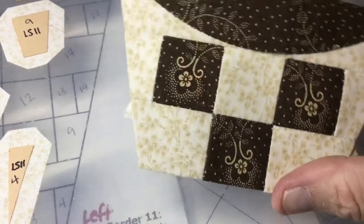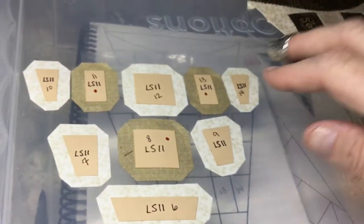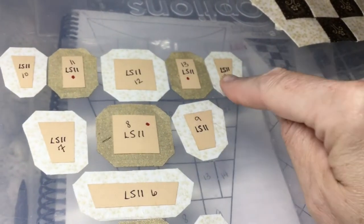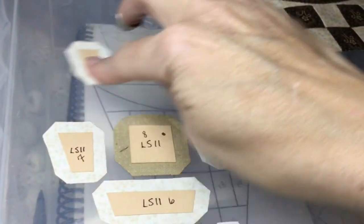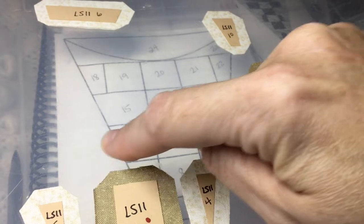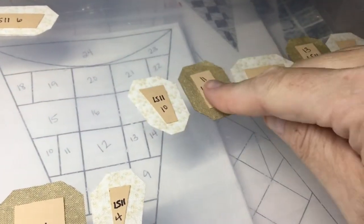I've got my row connected to the others. My intersections are right and the angles on the side of my triangle are correct. Next is going to be the row 10 through 14 and I will baste those and attach them like I did the other rows.